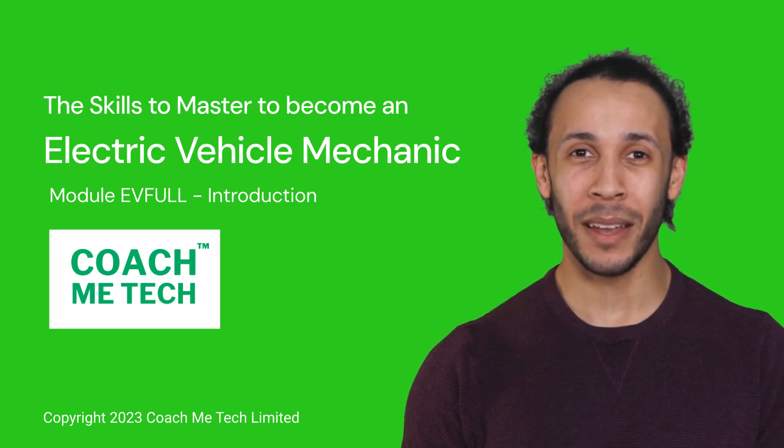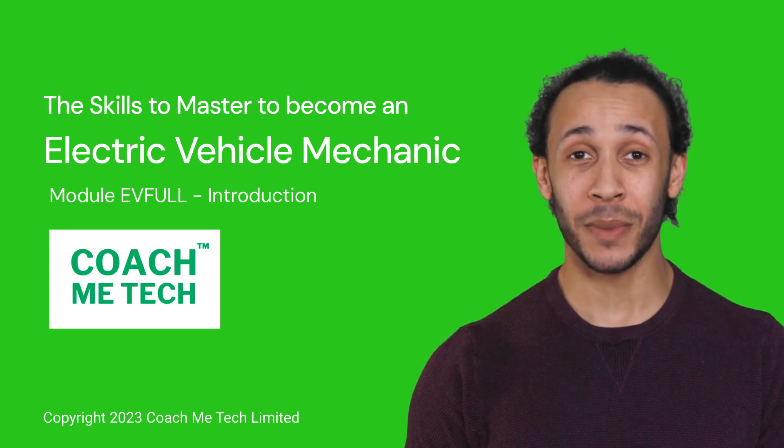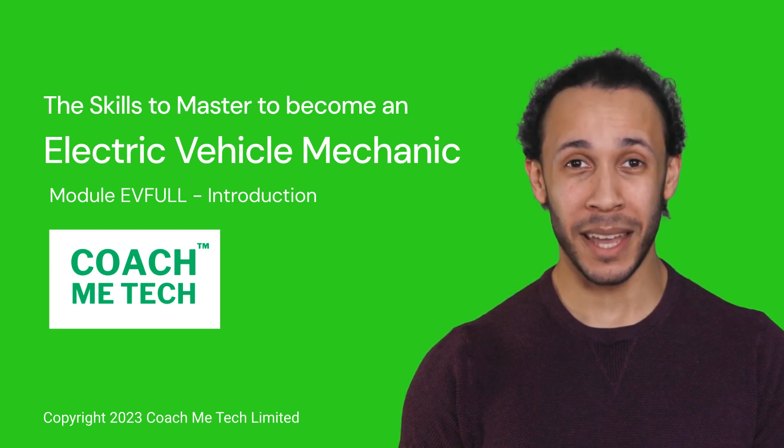Hello! My name is Edwin and I'm a virtual coach from CoachMeTech. In this video, I will explain what is and how to become an electric vehicle mechanic.